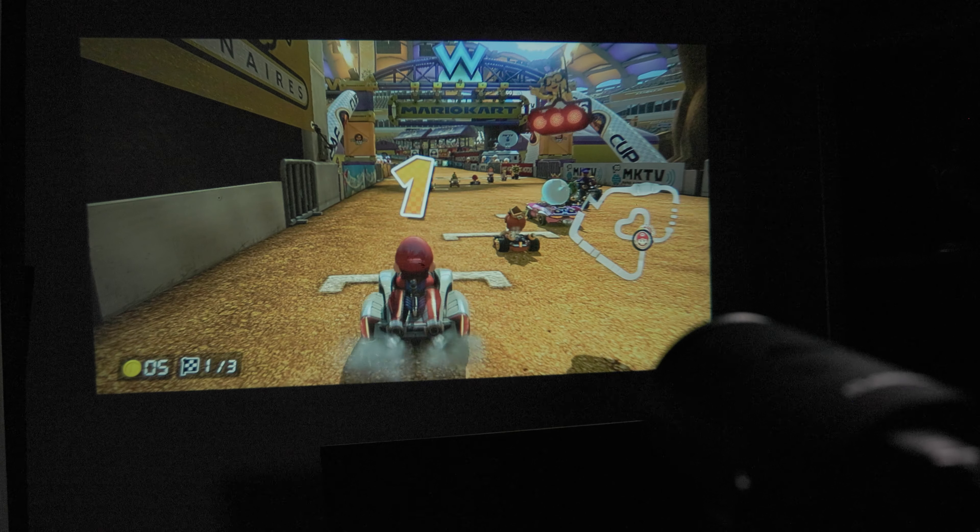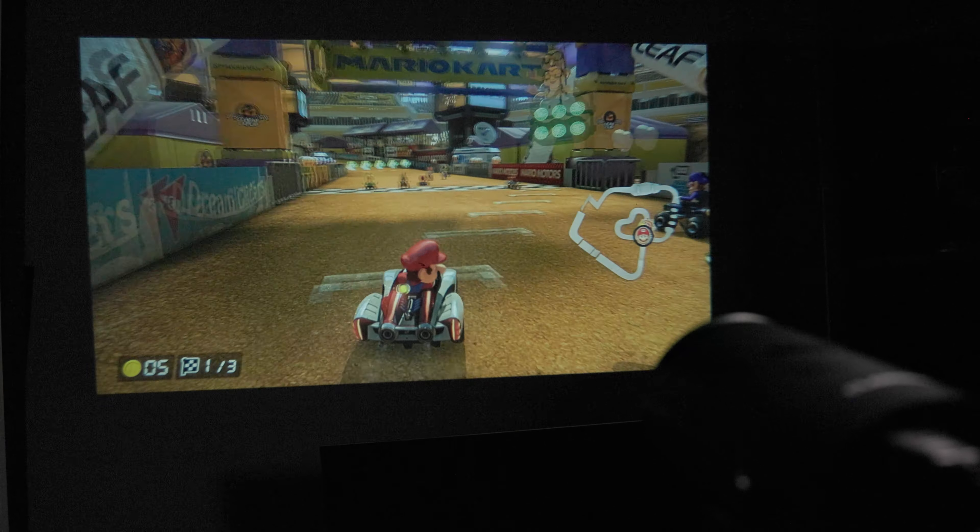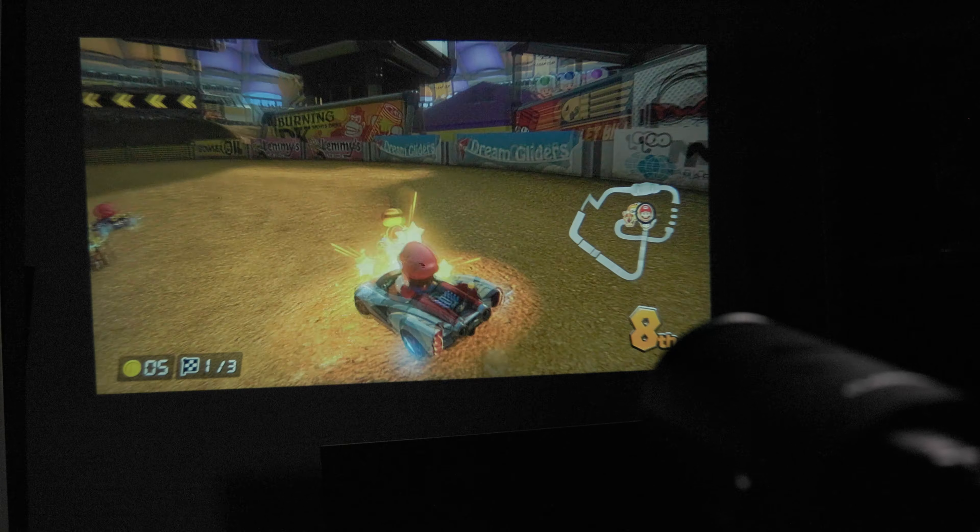When it comes to gaming, I found that it still gives me a great, impressive image, but with a little bit of lag. So keep that in mind if you're thinking of gaming with this.